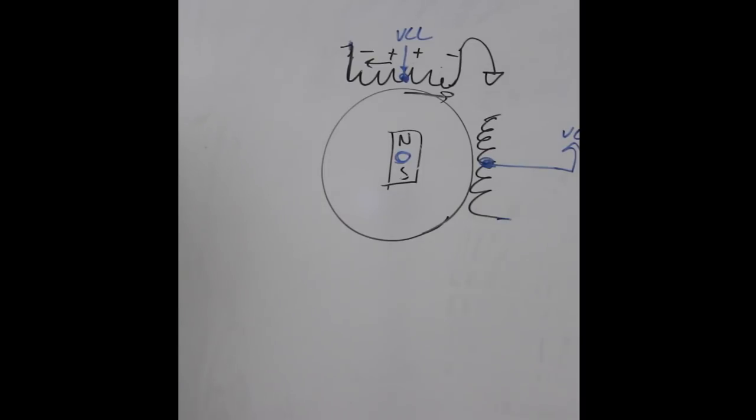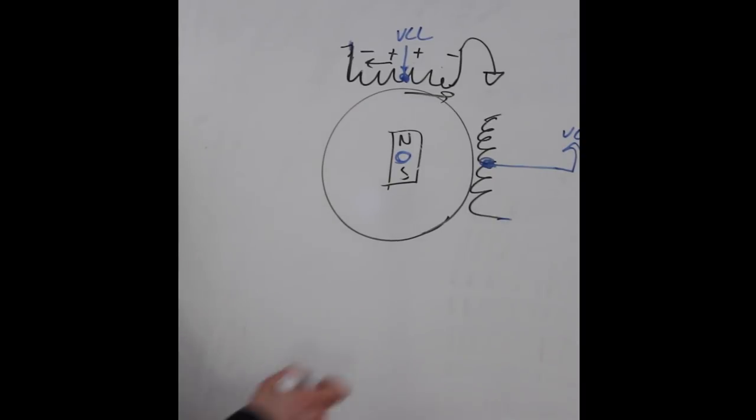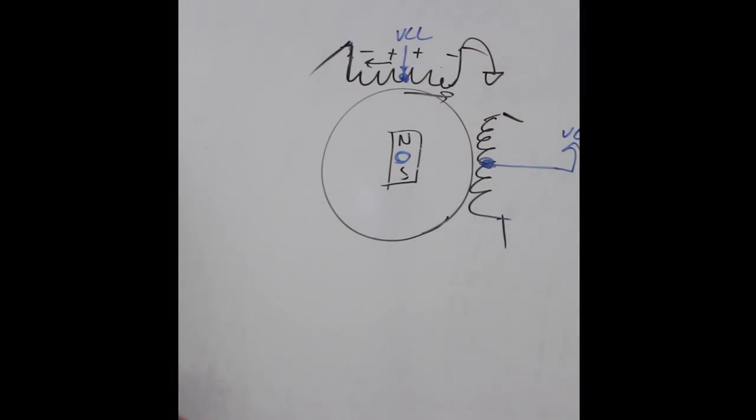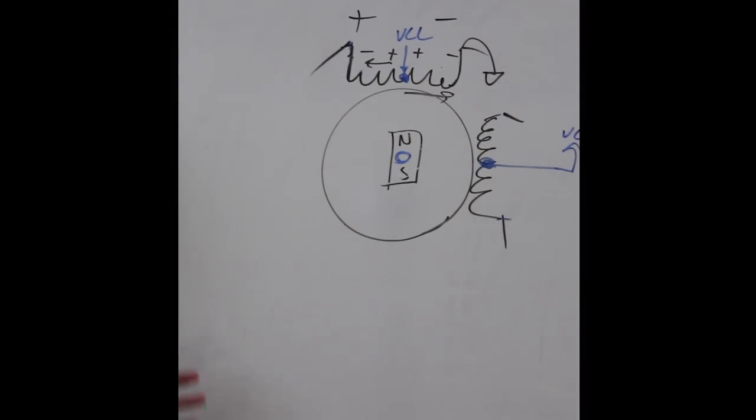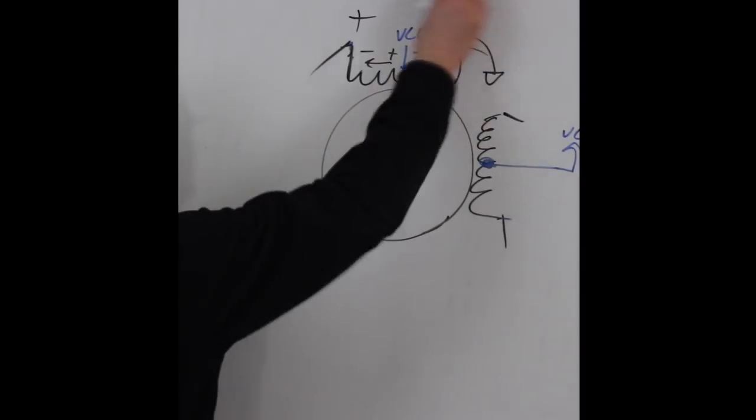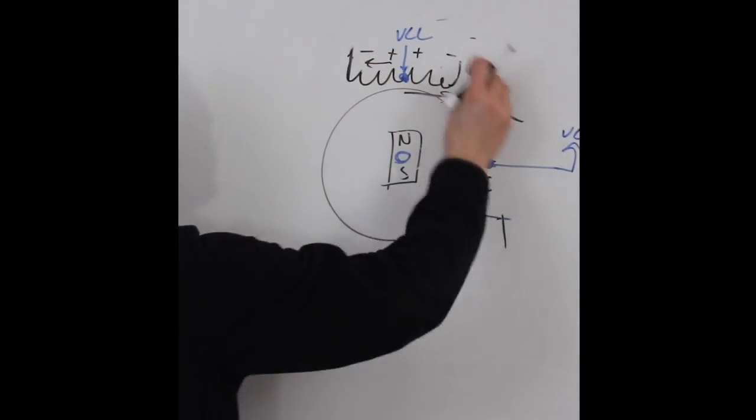If you want to switch the field direction you let up on that side and ground the other side, so then it's positive-minus and the field direction changes. It's a little easier to control unipolar stepper motors because you only have four transistors — you just ground either side of the coil. On the bipolar stepper motor, since you have to control the full polarity, you actually need two full H-bridges.